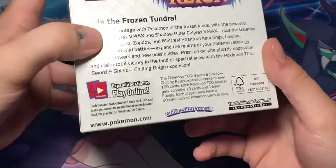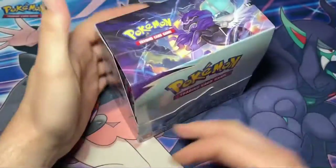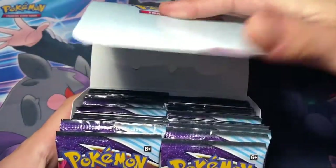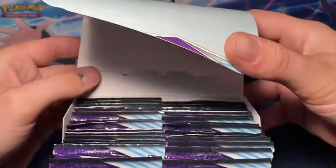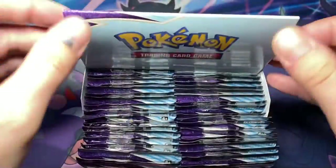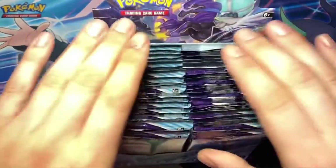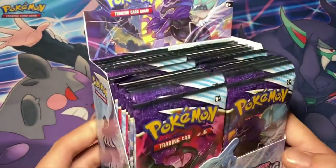Very nice. Take a look at the bottom. All right, let's open it up. Just like that and that's how it goes. Very nice, so we should have 36 packs here.